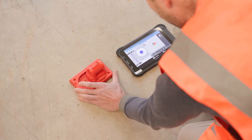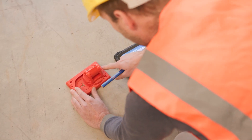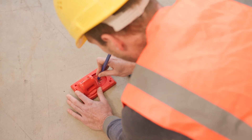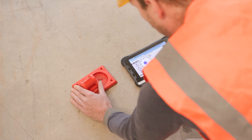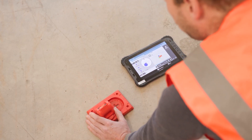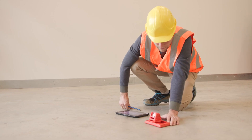When the target position is reached, you can slide the prism to the left or right and mark the position with a pencil on the integrated marking guide of the Stakeout 8.